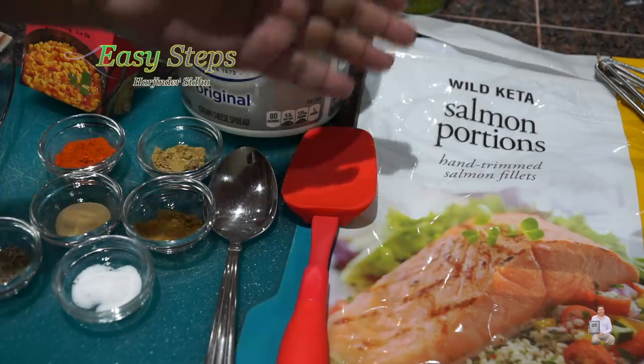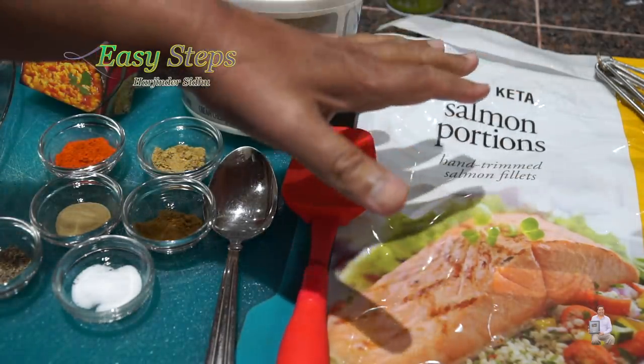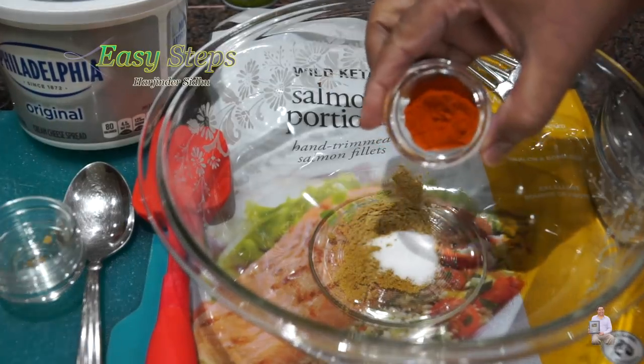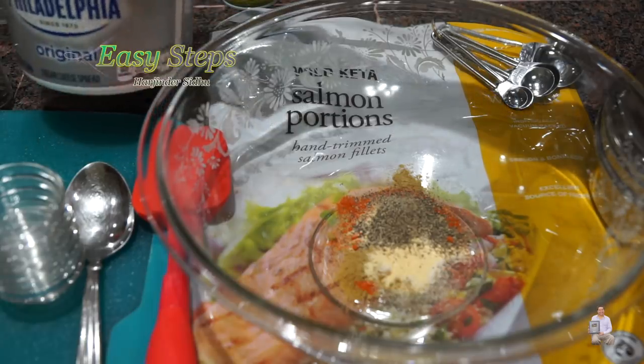This is the fish I'm going to use — it's called wild Keta salmon fish, individually vacuum packed. It has skin on and these are boneless. Get a mixing bowl; I'll bring cumin powder, salt, coriander powder, Kashmiri pepper, garlic powder, and black pepper.